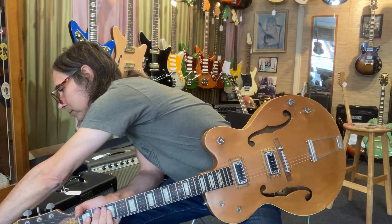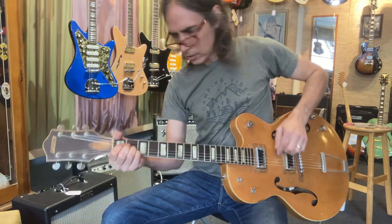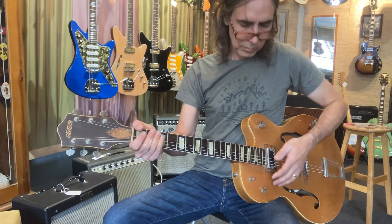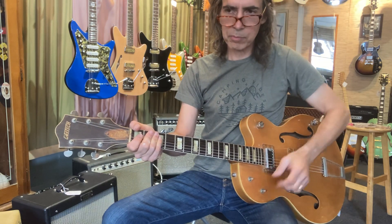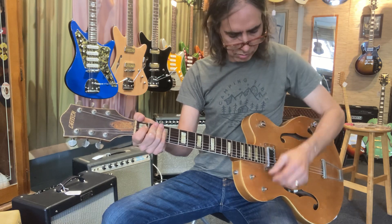Super fun. Going back to clean. Bridge has a nice bang to it. Both pickups together — classic Gretsch tone. Neck pickup has a classic warm tone.